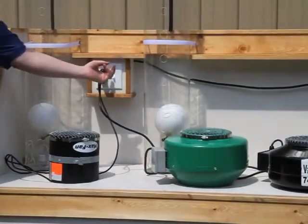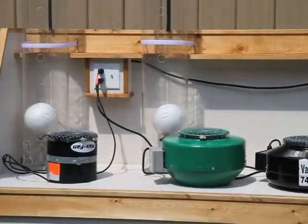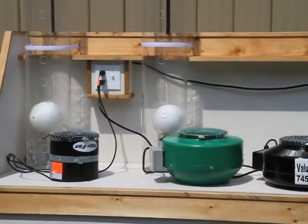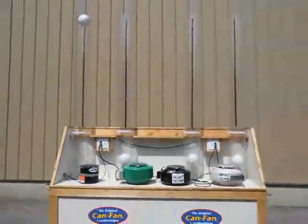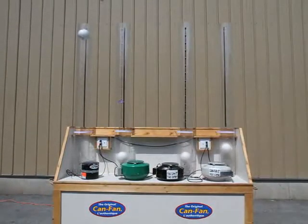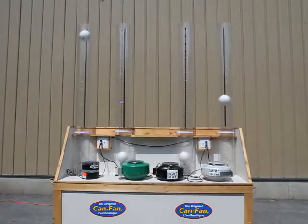To start the test, we turn the switch on. Wow, right away the Max 8 lifts the ball to the top. After a second or two, the Can Fan also lifts the ball to the top.